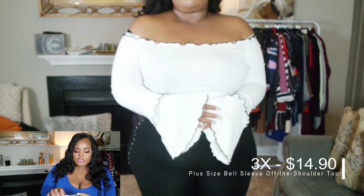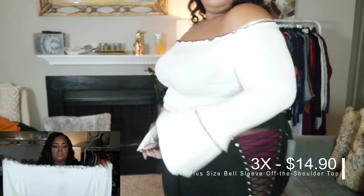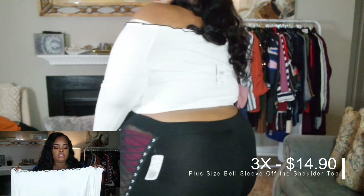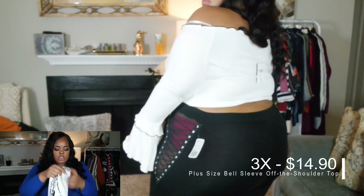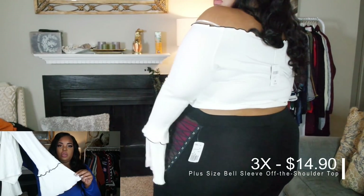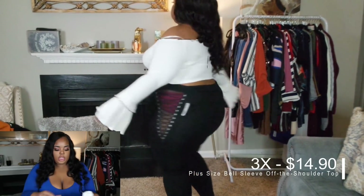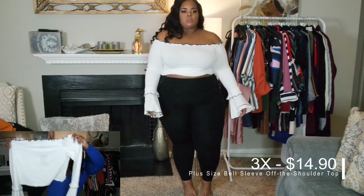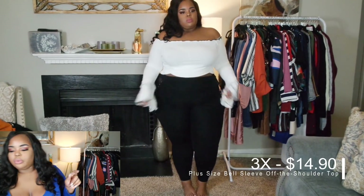This next top is gorgeous — it's definitely a keeper. It's a black-and-white contrast top with ruffly black trim around the off-the-shoulder part. It is a bell sleeve with ruffle detail along with the black trimming. It looks really pretty and it is a long crop top — not too short — so you won't have too much exposure. I love this one.